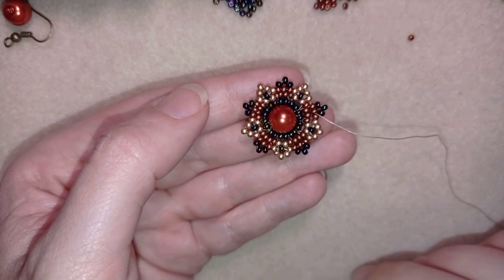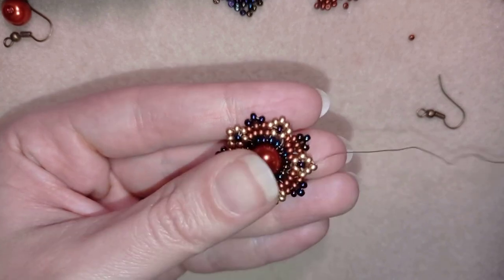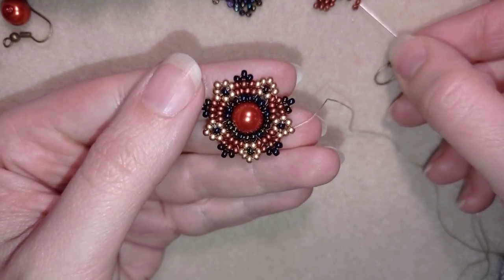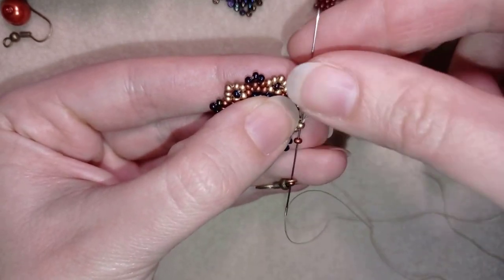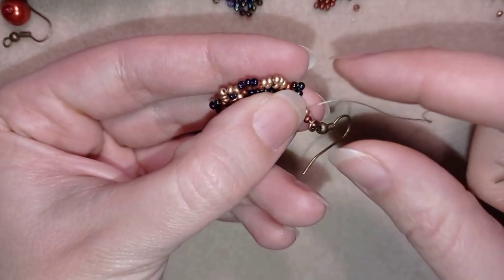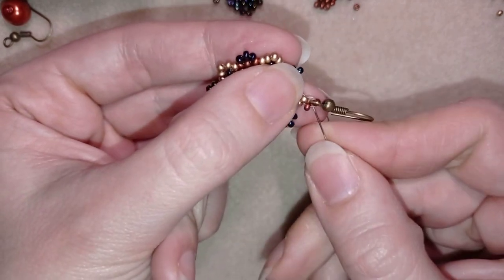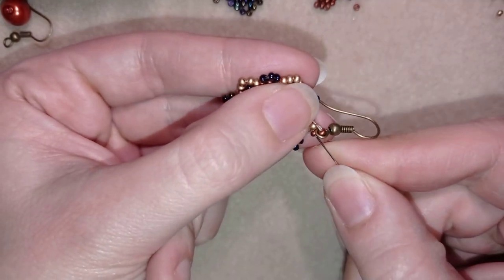I'm going to continue this until the end of this row, and when I'm ready I'll show you how to attach your ear wire. When I've gone around through all of those beads, I'm exiting out of this golden bead. Now I'm taking a red bead, my ear wire, and another red bead on my needle, and I'm going back in circle through this golden bead, and I pull. Now I'm going to reinforce this joint by going around several times.